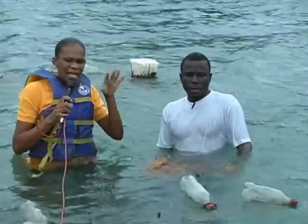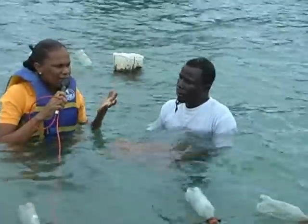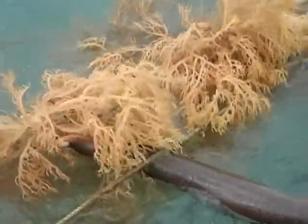Right now I'm in the water, actually within the sea moss project with Will Andrews. Will, tell us a bit about why it is you got involved in this project?